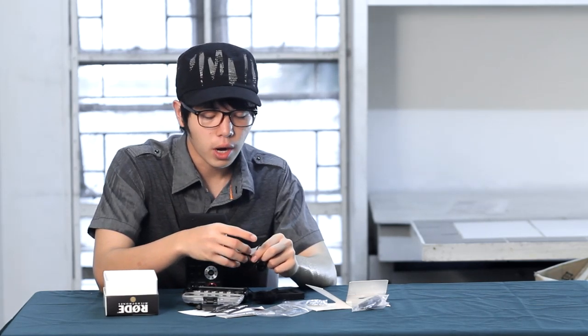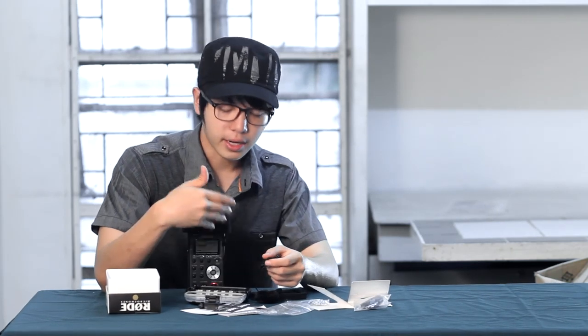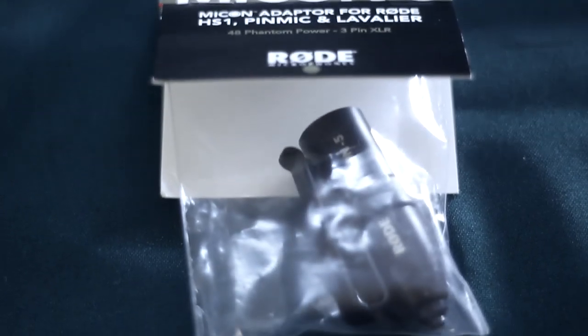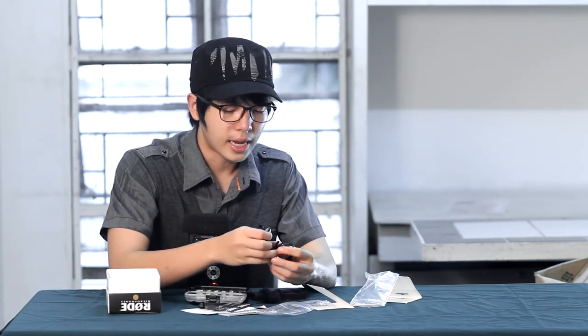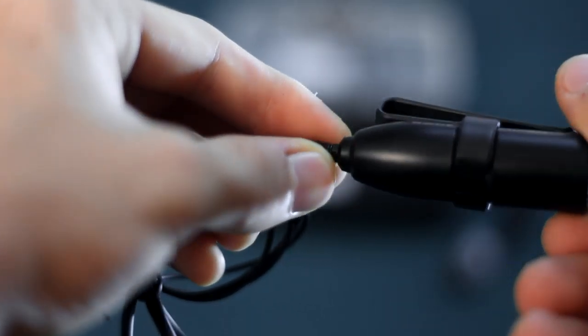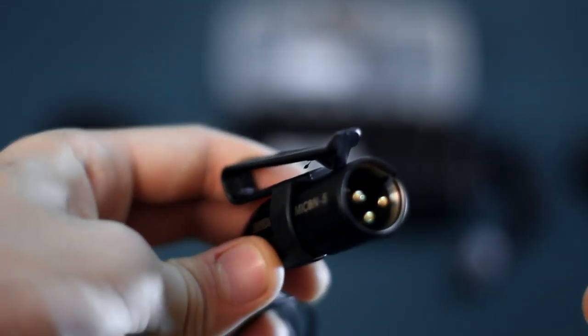And if you don't have a Zoom H1, or if you have a recorder like mine — a Tascam recorder — you will be able to record through XLR. And now here I have an XLR adapter. This Micon adapter is kind of heavy, but once we attach it onto the adapter screws, we are now able to adapt this into an XLR recording.